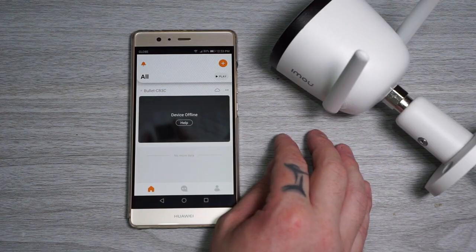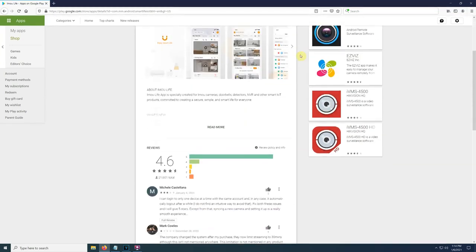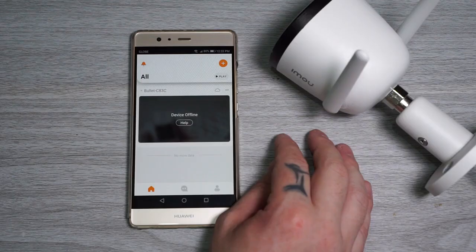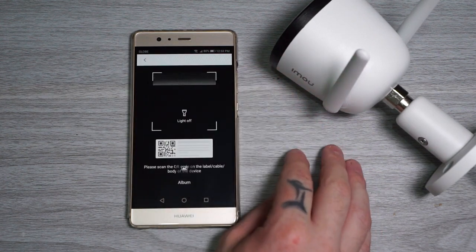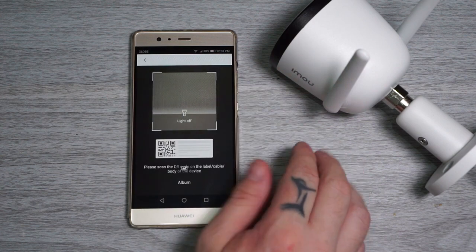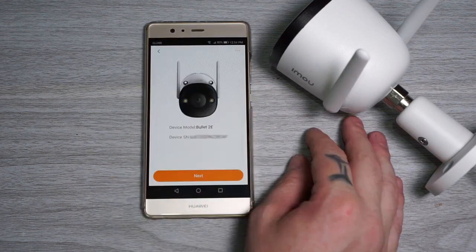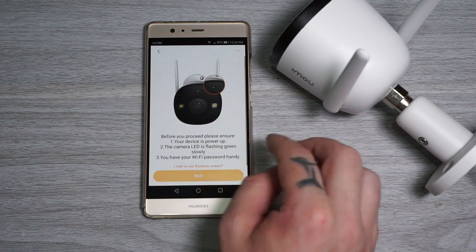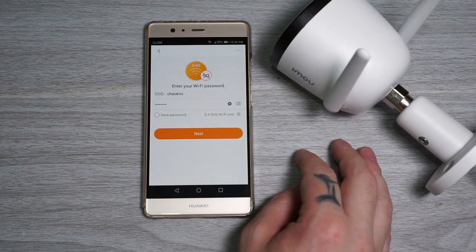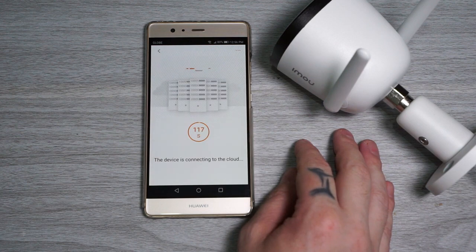Connecting the camera to the app is really easy and only takes a few minutes. First, download the IMU Life app from either the Google Play Store or App Store. When the app is open, click the plus icon to add a new device. You can scan the QR code on the camera or add it manually — the camera also supports AP mode so you can connect without an internet connection. Scan the QR code, click next, select your Wi-Fi network, add your password, click next, and wait for it to connect. That's it — now you can access the camera.